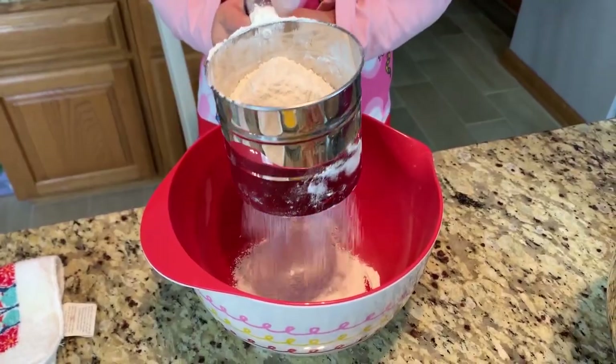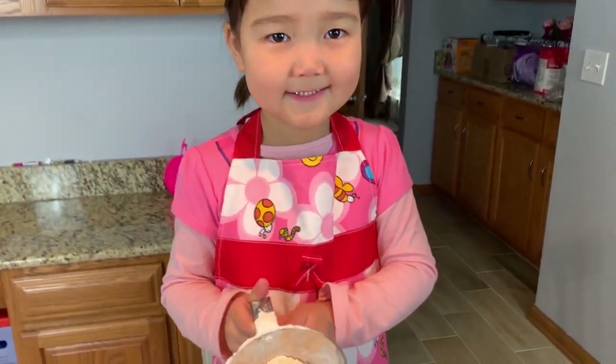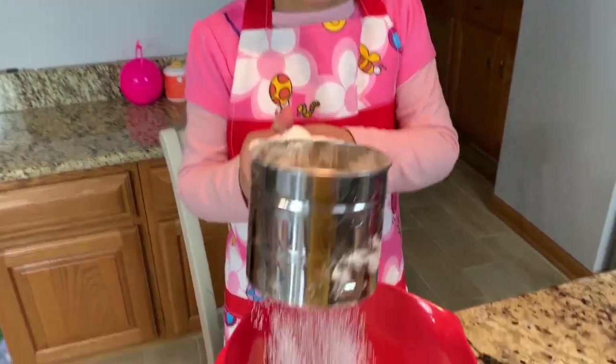And a potato! What are you doing? I'm just putting this inside! What is that? Flour! Right! Oh, okay!